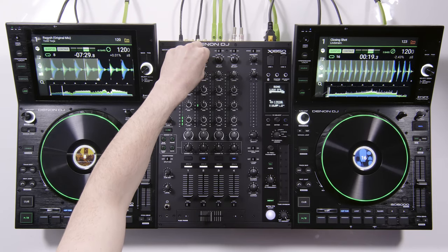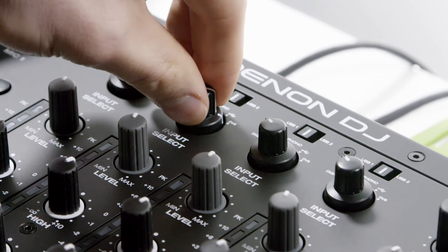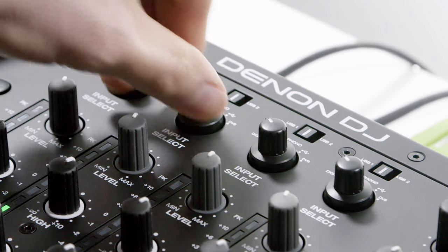Each of the 4 channels are multi-input assignable, covering analog, digital, dual USB and DVS connections.